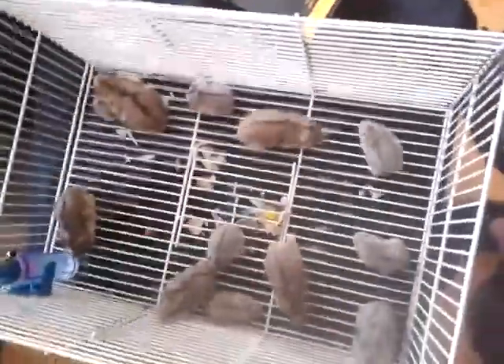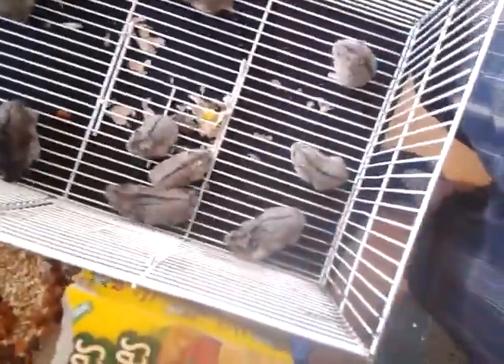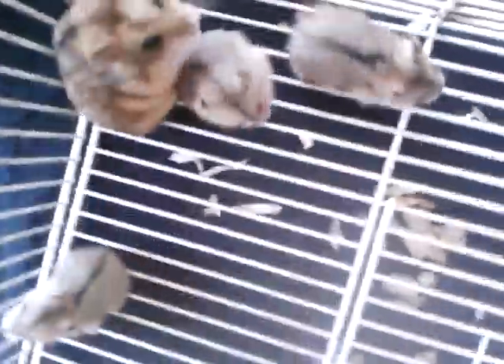What's up YouTube, this is my dwarf hamster breeding project. Luna is eating, but yeah, these are all my dwarf hamsters. That's my adult male and this is my female right there — they gave birth to all these little guys.